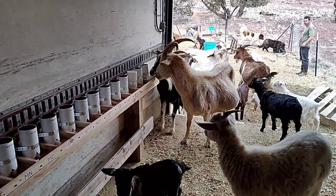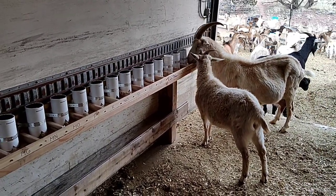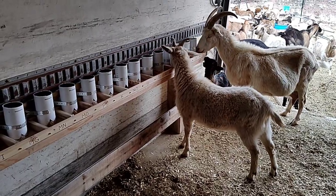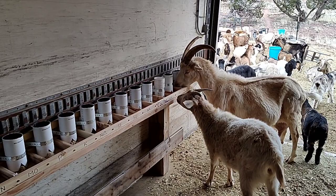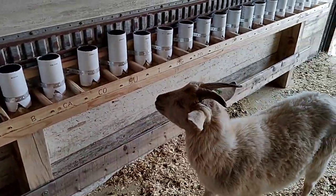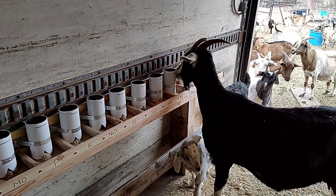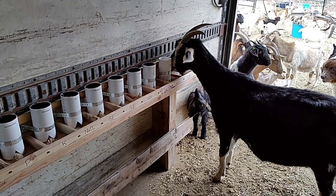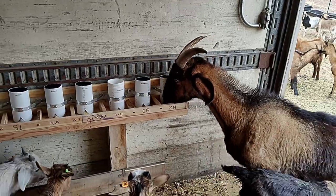Ellie Mae is going after the zinc. So is Evie. Come on girls, there's more. What else do you need? A little bit of sulfur? Looks like she found a little bit of boron. What else are we eating? A little bit of sulfur — same as the other goat. She's also testing the cups to see if she can dump them, which she can't. A little more zinc. Everybody's definitely going for the zinc.